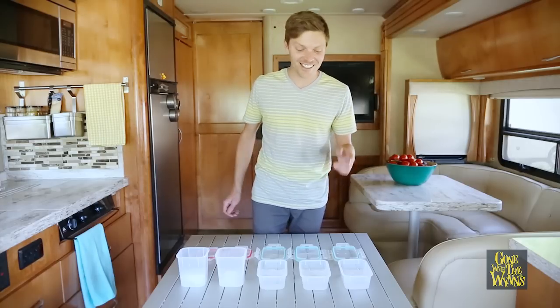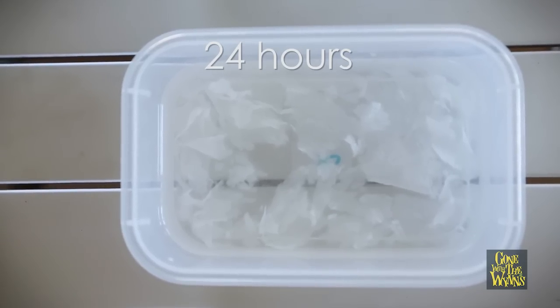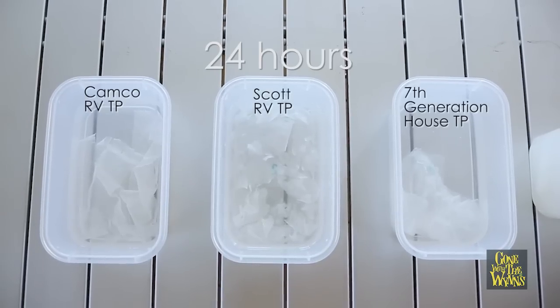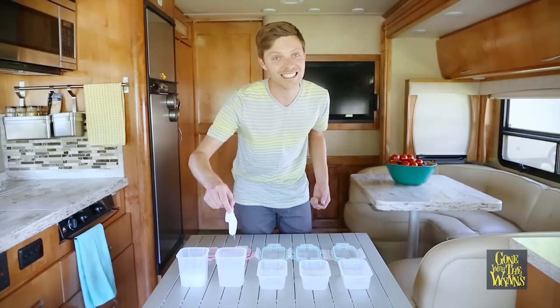After 24 hours, it's obvious the Scott RV toilet paper broke down the fastest and the best. In contrast, this other RV toilet paper hardly broke down at all. And these wet wipes? I wouldn't put these in any toilet.